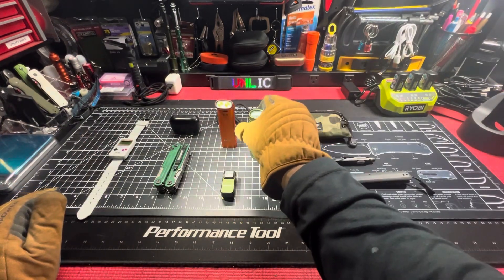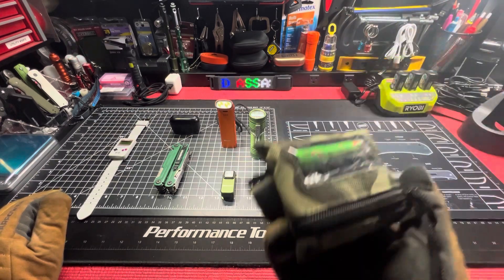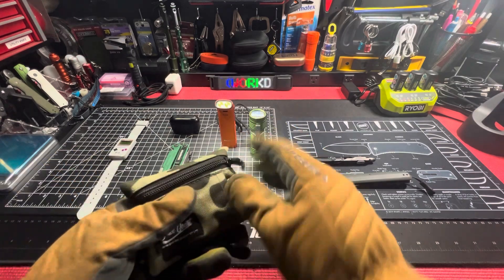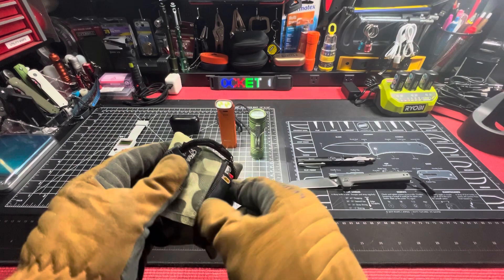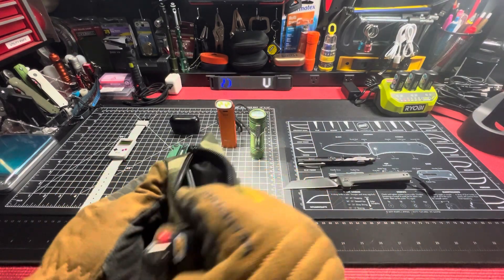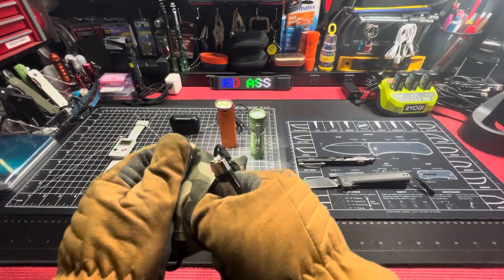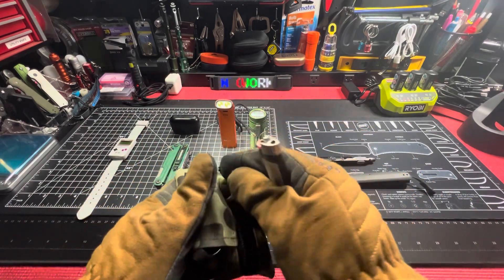Free Coast Mini Pack-Out in camo. Lighter, multi-tool, knife down in there somewhere. Other side: multi-tool knife, flashlight.